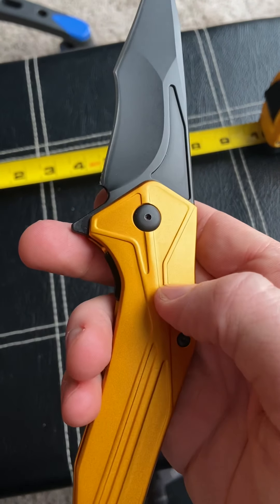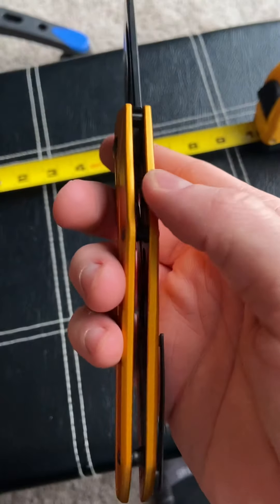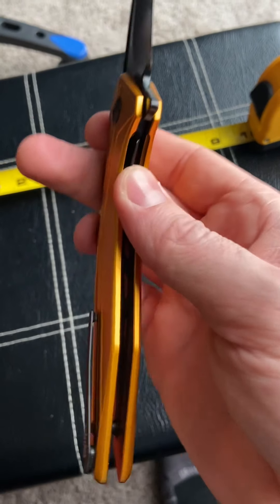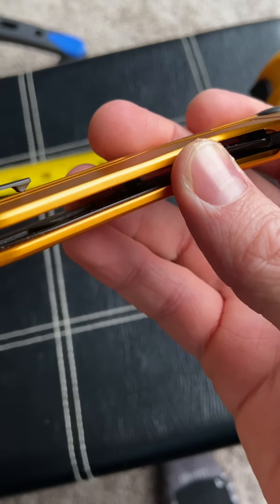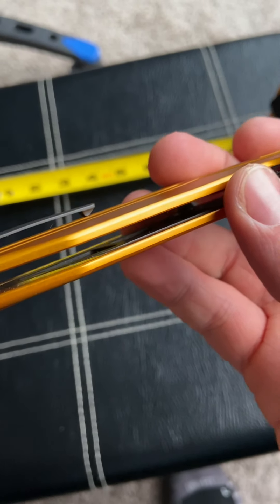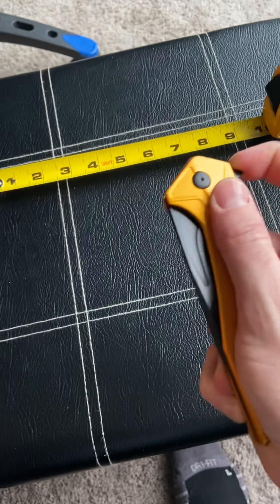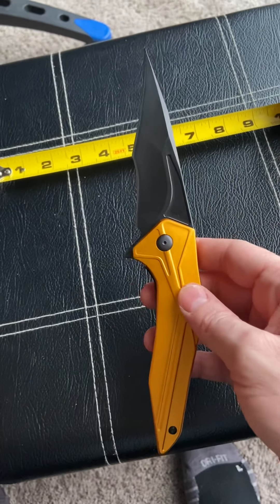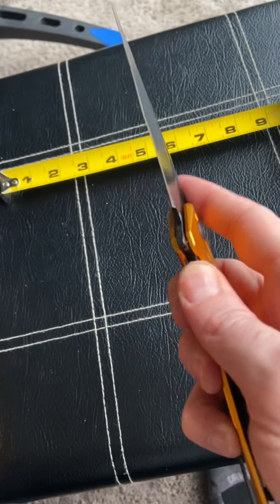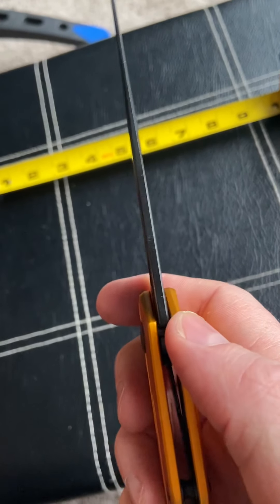It has D2 steel, aluminum handles, and a titanium pocket clip with no back spacer. It's a liner lock knife with skeletonized steel liners — highly skeletonized. This is a big knife but the weight is very low. It's only 4.5 ounces, so to have a knife of this size be under five ounces is pretty incredible. The aluminum and the milling really help with that.